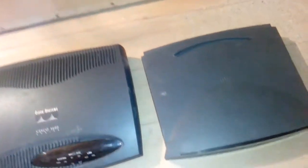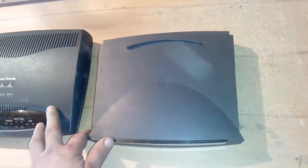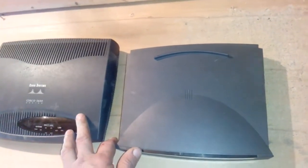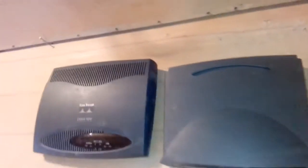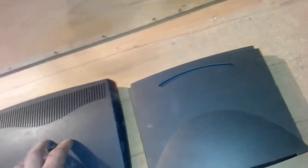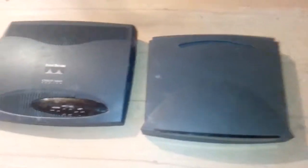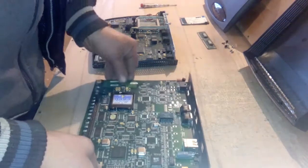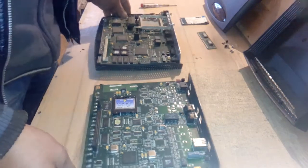I won't show you how I open it because it's long and I want to show you everything in just one video. So I skip that and I'll show you when I crack the shell what we got inside. We crack this shell and I must say I'm a little disappointed because I expected a couple of big BGA chips inside, but I don't have them.